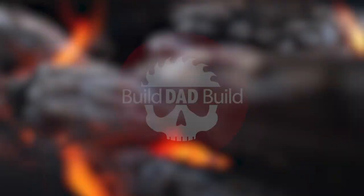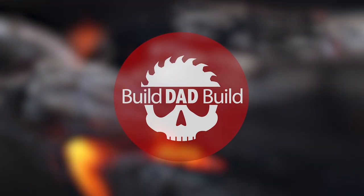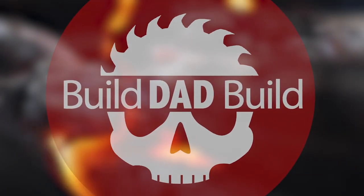What's up guys, I'm Nick and this is Build Dad Build - a place where I wanna rock and roll all night and party every day. Since my first Shiggy Bomb video, you guys have been asking me to light a guitar on fire, so today's your day.